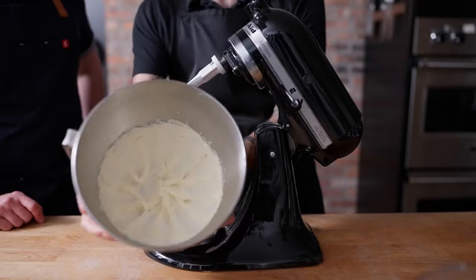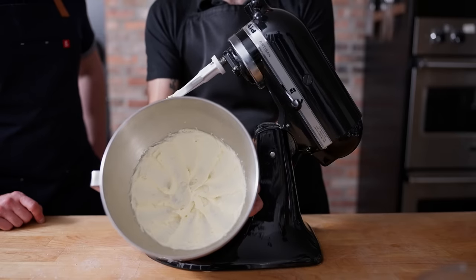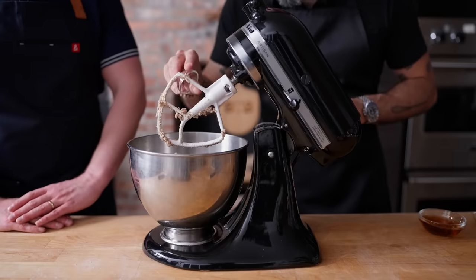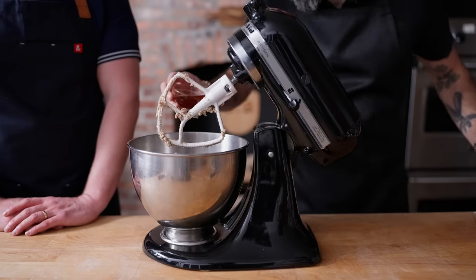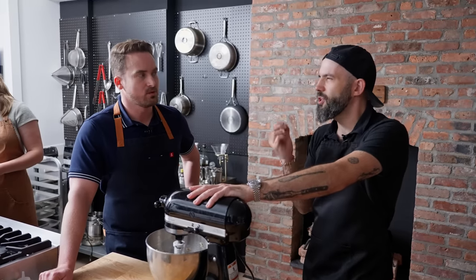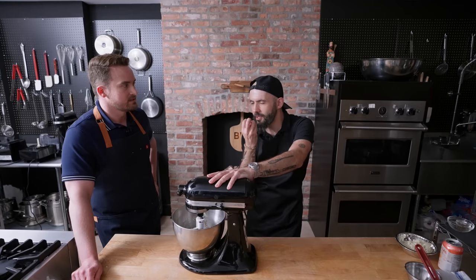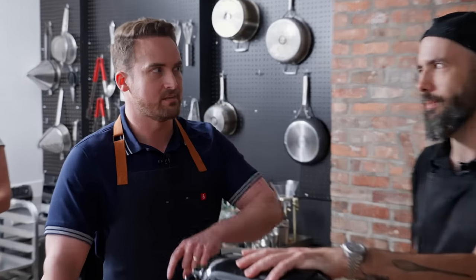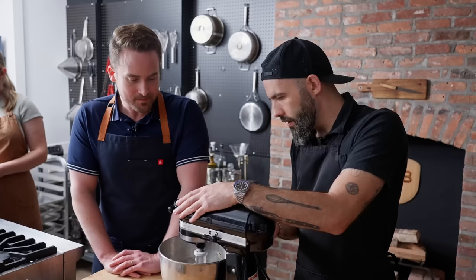We've got some nice fluffy sugar and butter. Let's add in the chestnuts first, and then we'll add in all the liquids — the salt, the vanilla, and the brandy. A little bit of booze in a sweet is so nice. You're not getting drunk off these things. It's like a quarter of a teaspoon in each one. But just enough to give a little bite. It is so easy to overdo it though, and then they become boozy. If you're eating these and they're burning, you did it wrong.